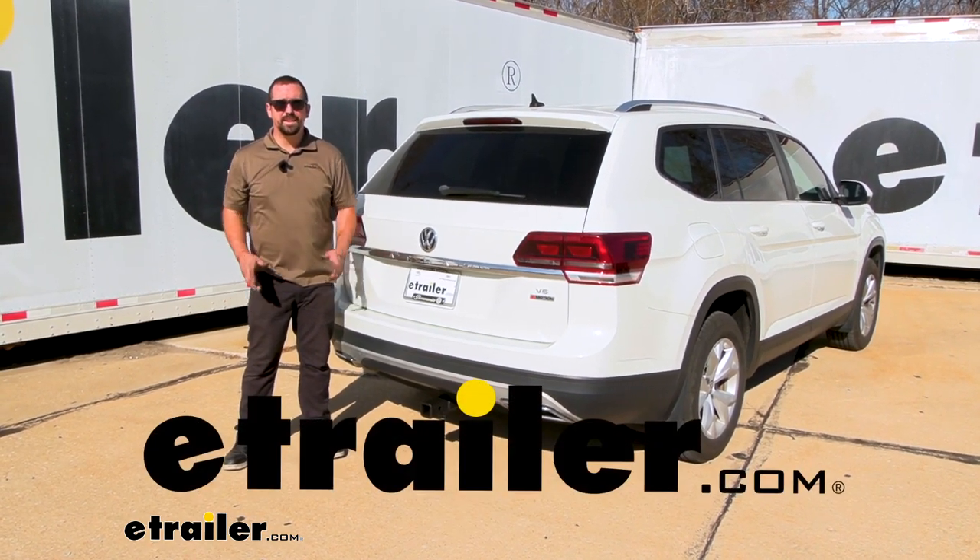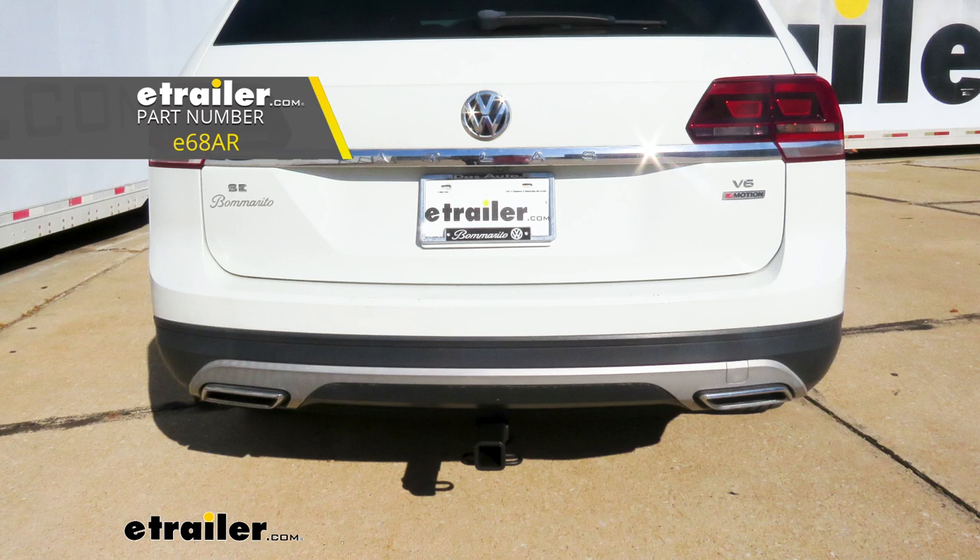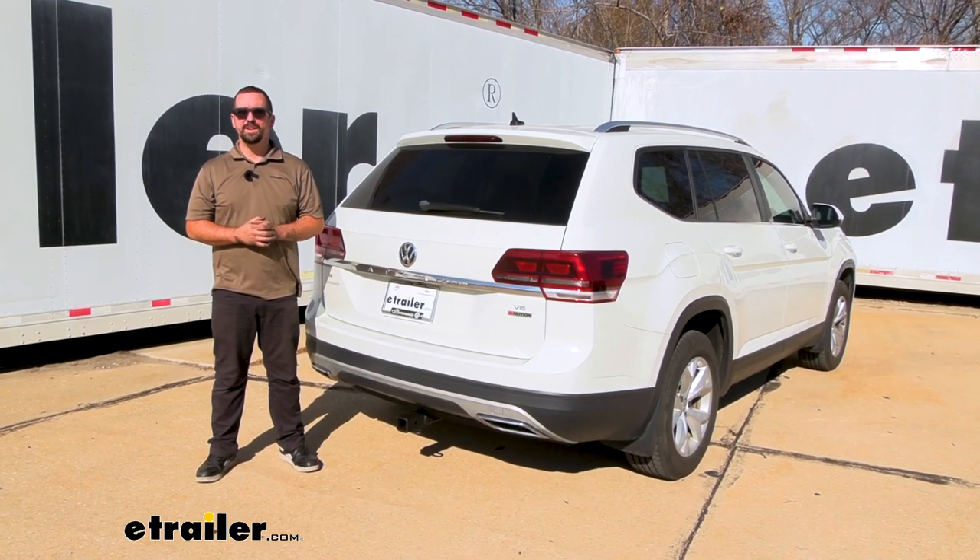Hello neighbors, it's Brad here at eTrailer and today we're taking a look and installing the eTrailer Class 3 trailer hitch receiver on a 2018 Volkswagen Atlas.